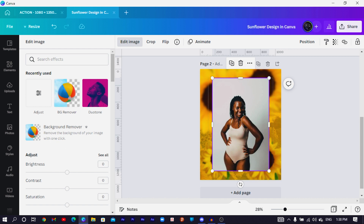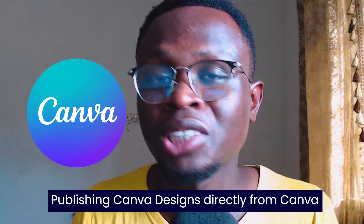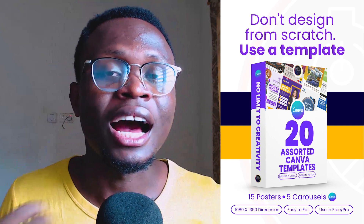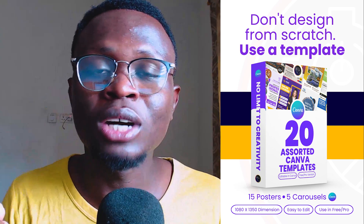While Canva is removing the background, I want to tell you about Canva Pro. If you're looking to resize designs easily, publish directly to social media, add multiple backgrounds, or get more animation options, Canva Pro is the best option for you. I have a link in the description box that lets you try Canva Pro for free. I've also created 20 easy-to-edit templates you can use in Canva — the link is in the description box below.